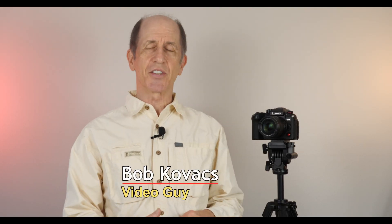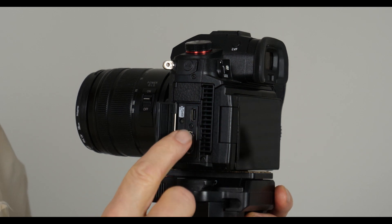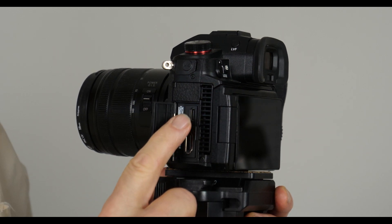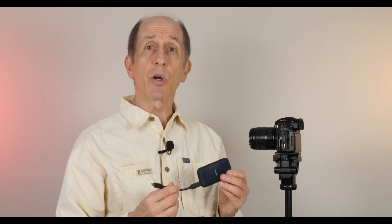Hi, I'm Bob Kovacs and this is my Panasonic GH6 camera. If you have a GH6, you know that the firmware has been updated to allow you to record using the USB-C port and an external drive. This external drive is made by SanDisk and it's on the list that Panasonic provided of recommended external drives that work with the USB-C port. Using this drive, you can record very high data rate, very high quality video onto this external drive.